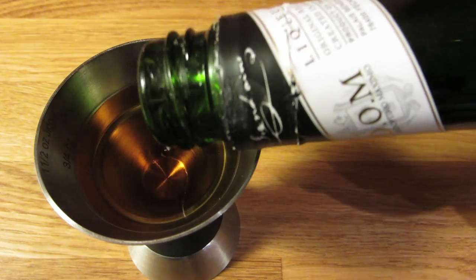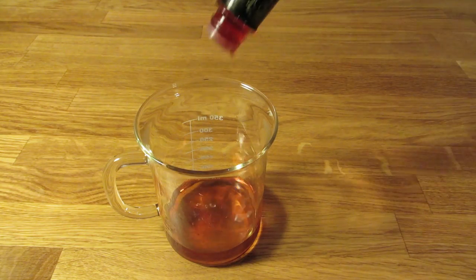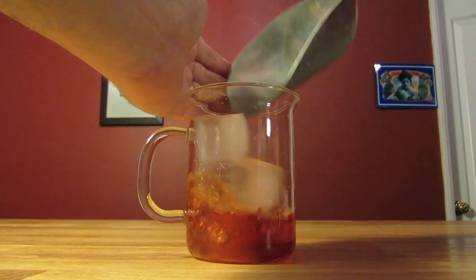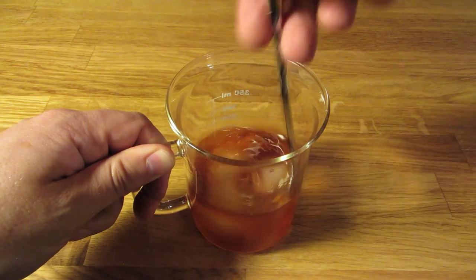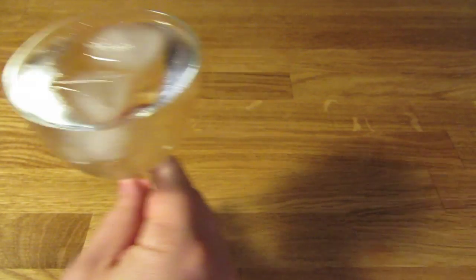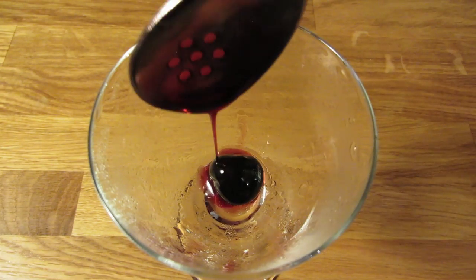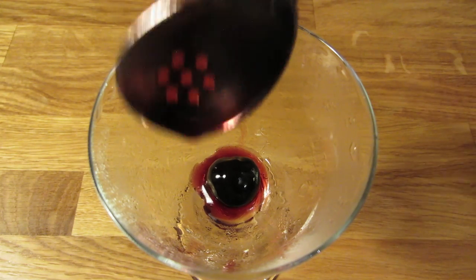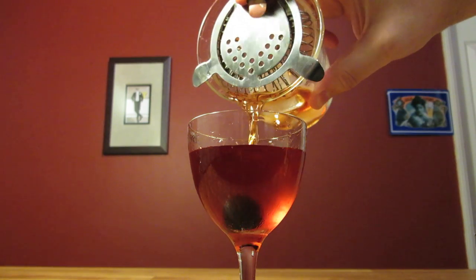Measure three-quarter ounce of Benedictine. Add that to the mixing glass. Give it four good dashes of Peychaud bitters. Add ice and stir, to chill this one down and give it some dilution. Dump the ice and water from your Nicanor glass. Spoon out a Maraschino cherry and plop it in your glass. And it wouldn't hurt to drizzle a little syrup in there. Then strain the contents of your mixing glass into your chilled cocktail glass.